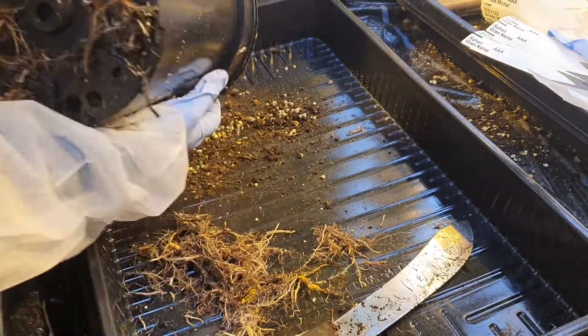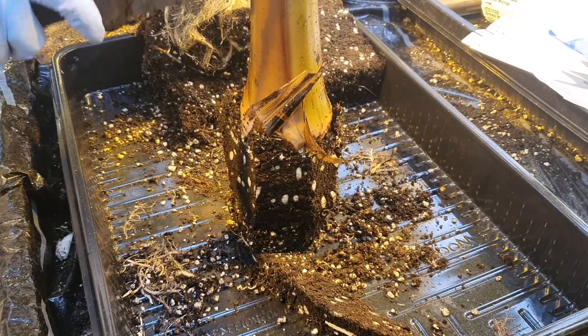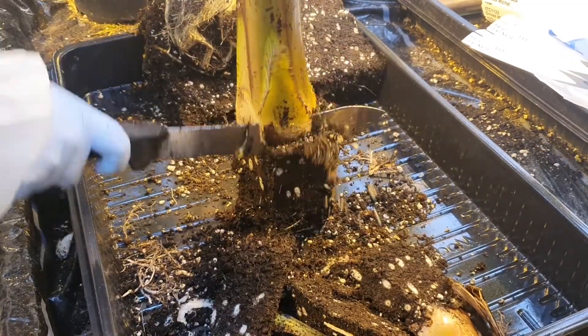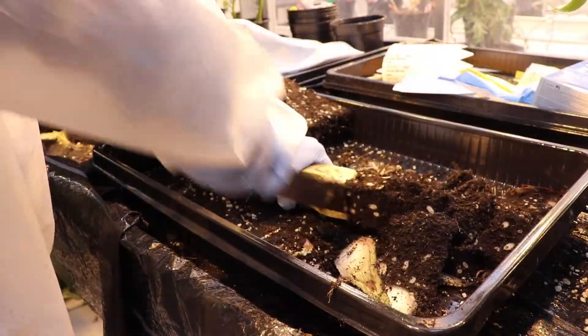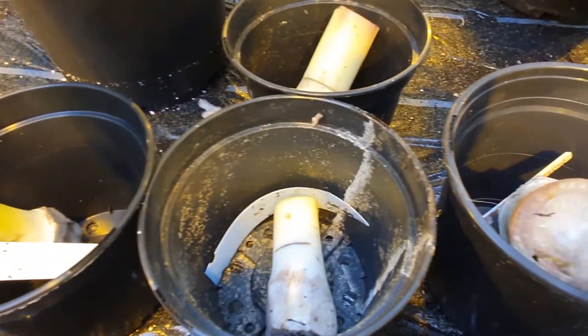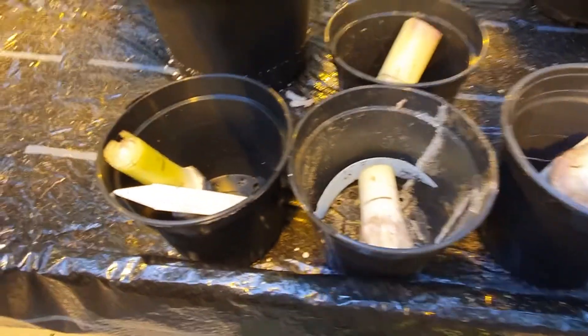We repeat that step with every plant you want to introduce. In this step it is important that you don't cut too much — especially when you have to work with many plants — it is better to cut to a specific size of around 10 centimeters.